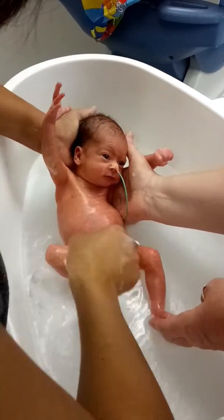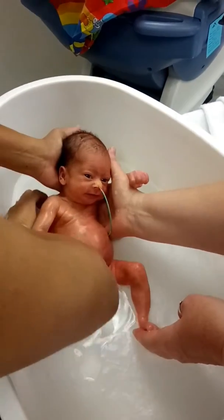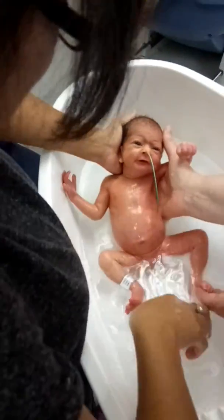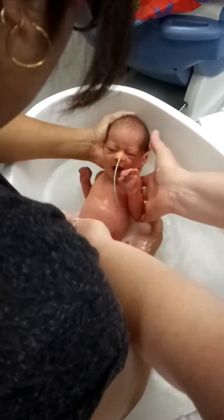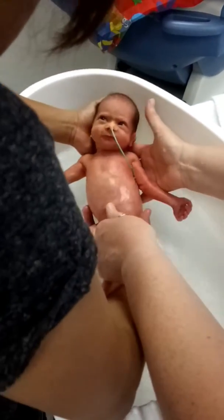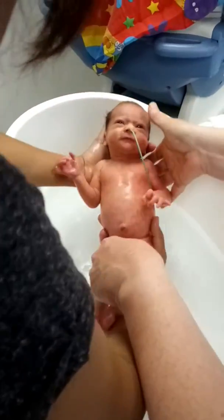Okay, when you're happy she's clean, just support her and I'll go grab another clean towel. You can keep her in a little bit of water if you want. Support her under the shoulders a bit more — that's it, she can stay in the water.